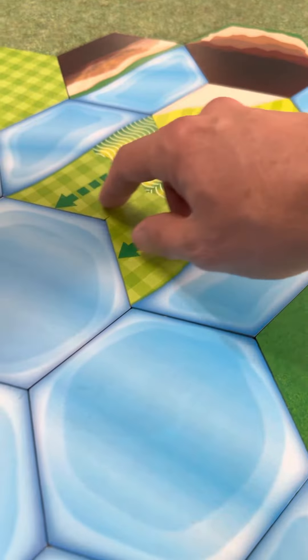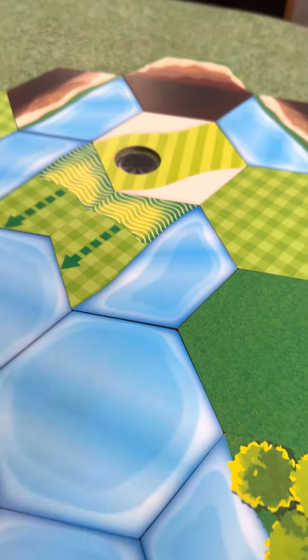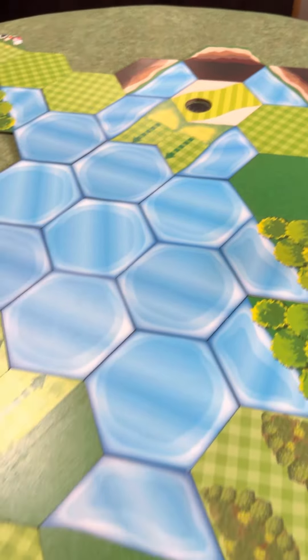If you land on either of these ridges, you're going into the water. Long water, water, cliff, bunker on both sides. So yeah, not an easy shot.